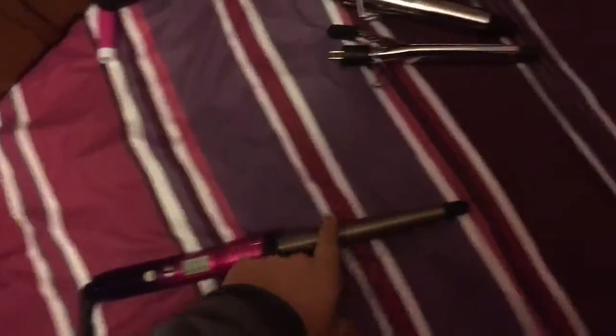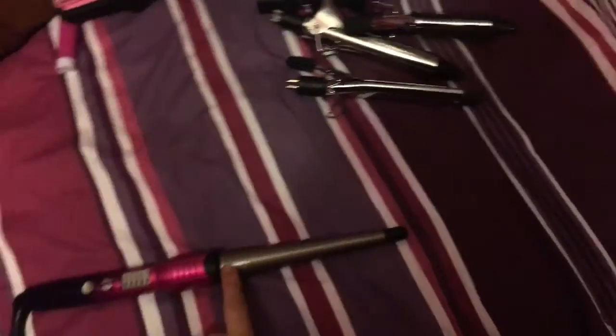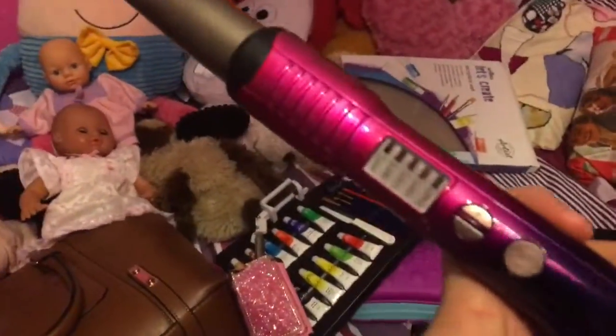The last hair tool I want to show is this curling wand — it gives tight curls at the top and looser curls at the bottom. This is an ombre one; you can tell because it fades from pink to purple. What I like about this one is it has a clear on/off button and plus and minus buttons to control the temperature.